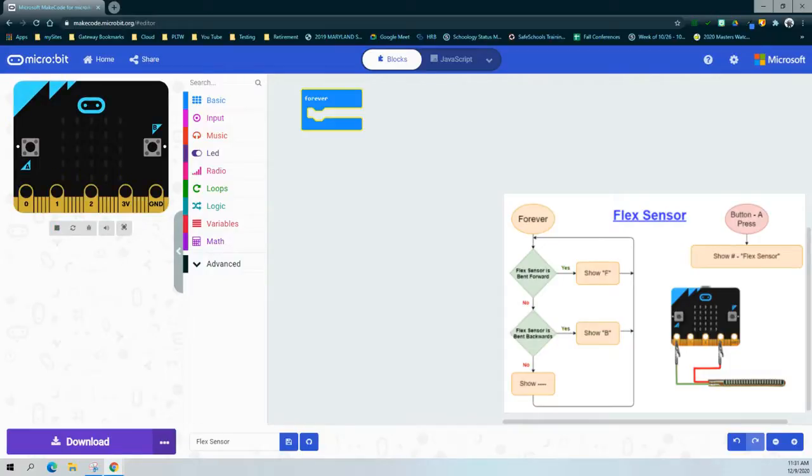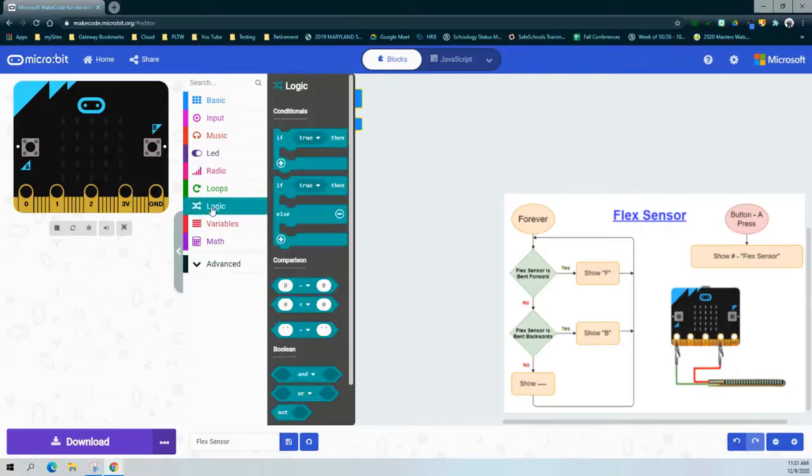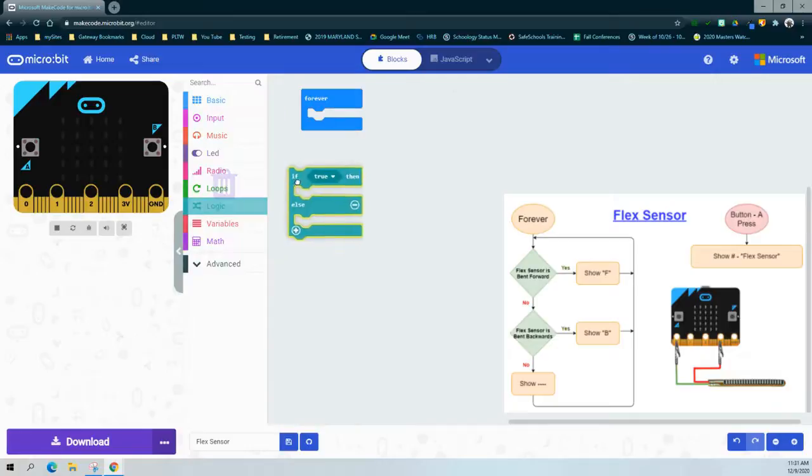The two conditions are: if the flex sensor is being bent forward and if the flex sensor is being bent backwards. To create multiple conditions, we're going to be using an if-then as well as an else-if. The third part of that condition is the else statement for when neither of those are true. We'll start by bringing in our logic block and bringing in this if-then-else.